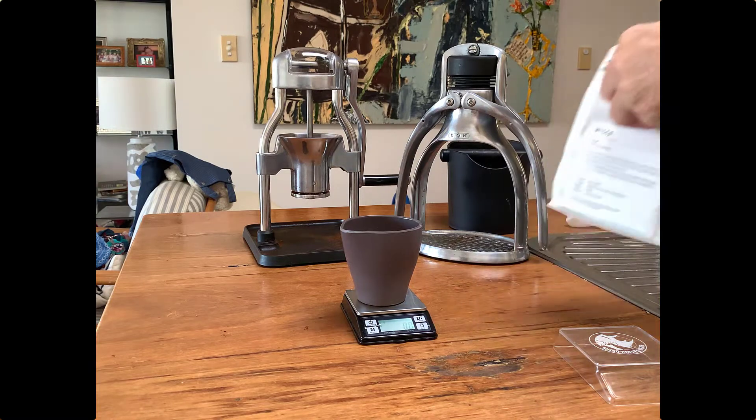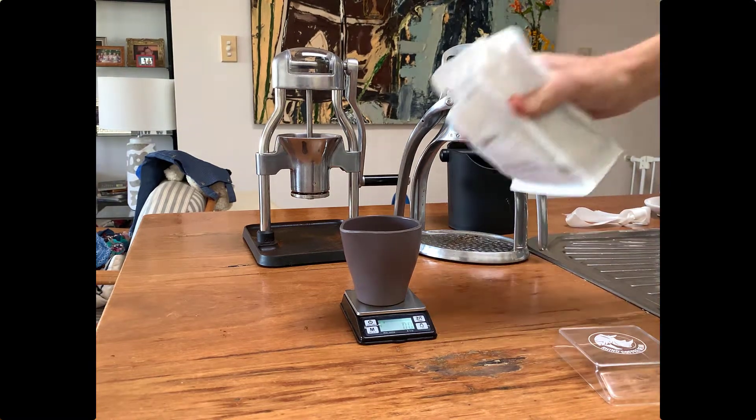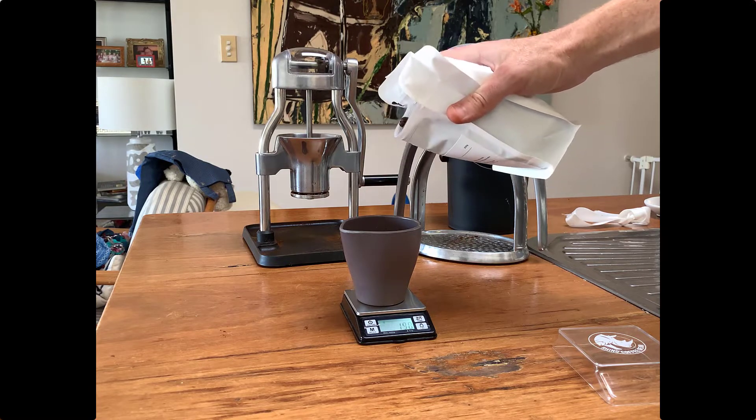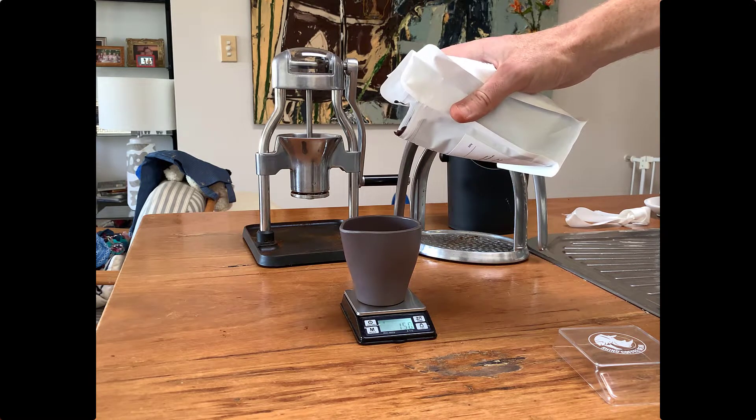Try and use beans that are as fresh as possible. Speak to the roaster and find out when those beans have been roasted — that will get the best outcome for your cup.